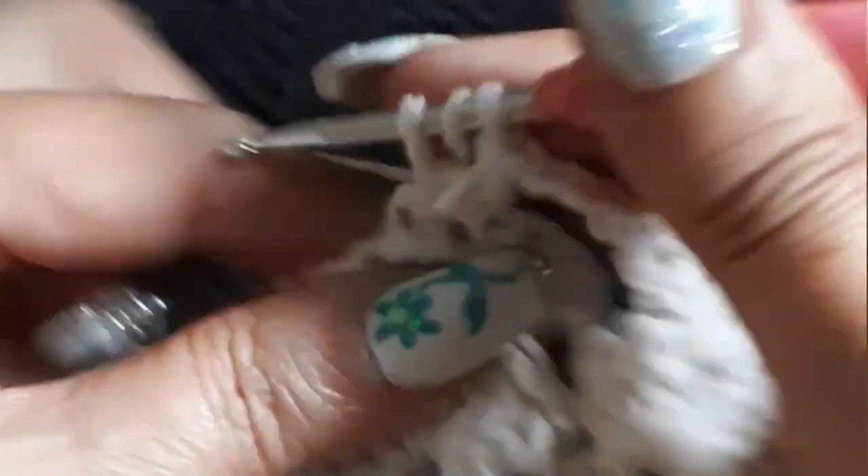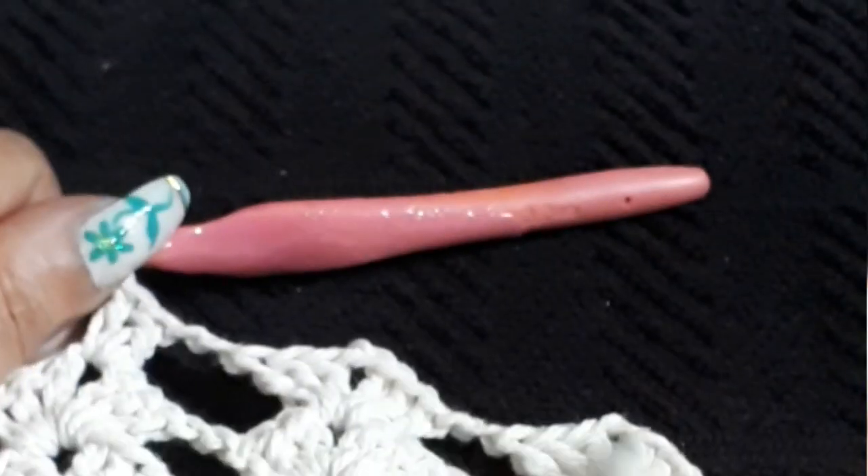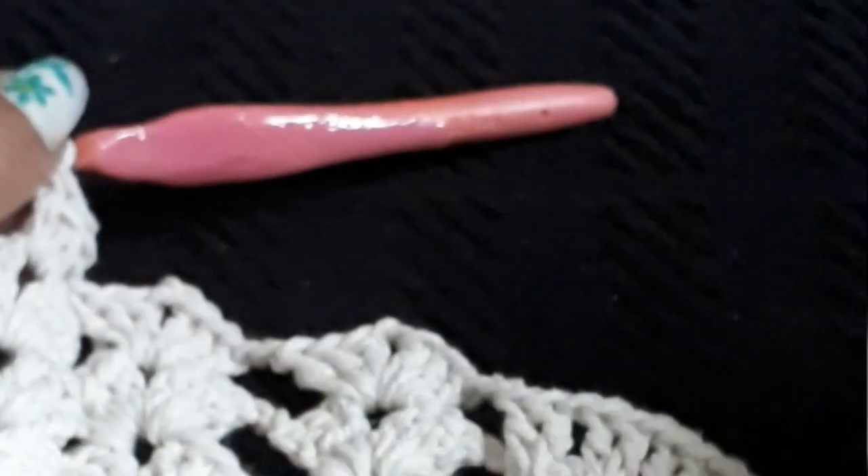Two chains — so everywhere that's two chains stays the same, everywhere that's four chains stays the same. Nothing else changes except those 14 double crochets that we just finished doing. Two chain, two chain, and we continue on with the groups. Finish row 11, make your five chain at the end, go up and I'll meet you in the middle again.